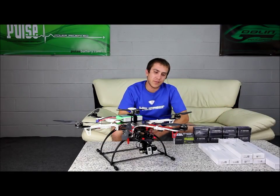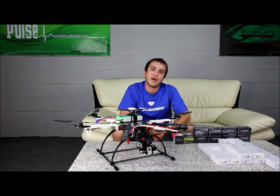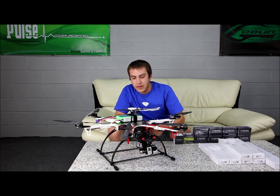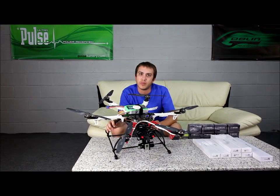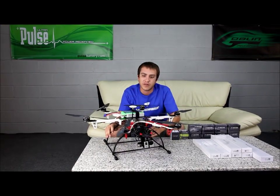Hey, it's Adam. I'm at Heli Direct today and I'm introducing you to the DJI F550 hexacopter. Now this hexacopter is a little special here, a little different than the other hexacopters you've probably seen out there for a few different reasons.